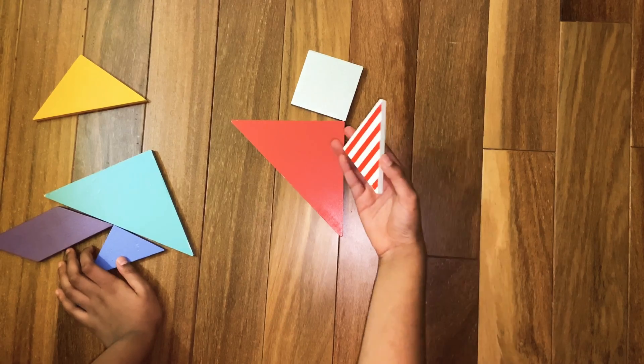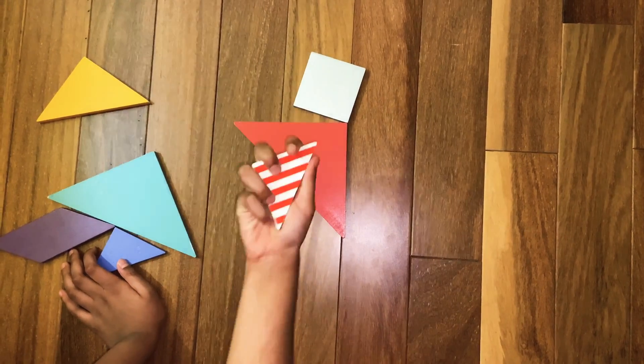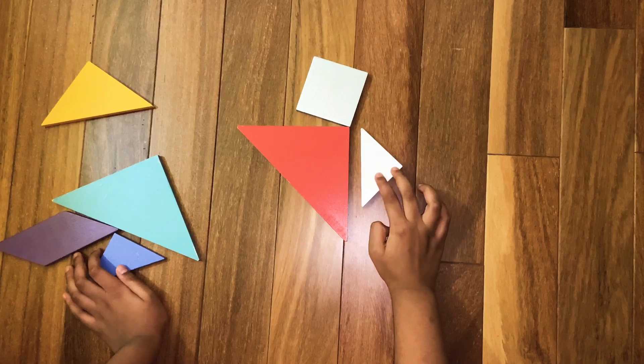Now we are going to make the running man's elbows. For that we are going to need one of the small triangles. Assemble one of the small triangles like this.